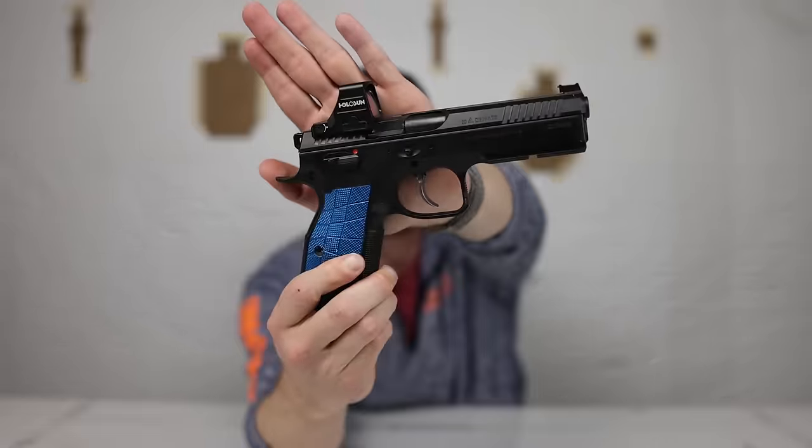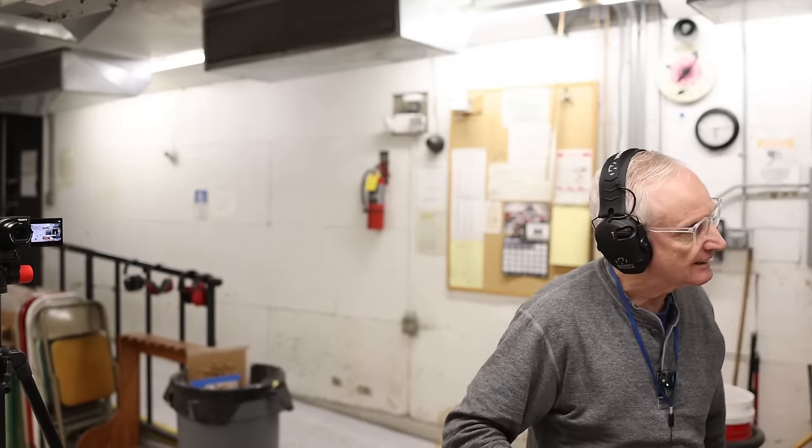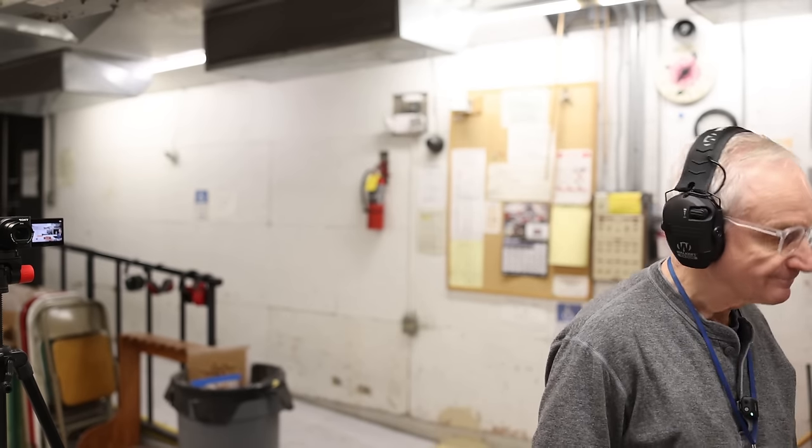Next on our list is the CZ Shadow 2. If you've ever done competitive shooting in carry optics, you've probably seen someone using one of these. They are phenomenal — they shoot great, they shoot fast, they're heavy, and they work. This thing is reliable. This was my first high-end pistol. I waited a long time, had just been shooting an M&P 2.0, and was just getting into the competition world, looking at used pistols everywhere. I ended up finding this used for a killer deal — the slide was milled, not optics plates, it had a trigger job and all internals replaced by Cajun Gunworks. It comes back to zero just instantly.